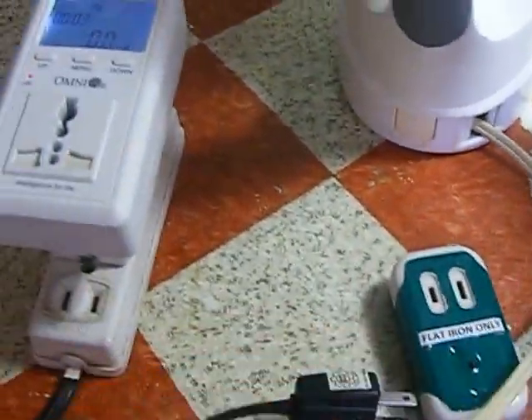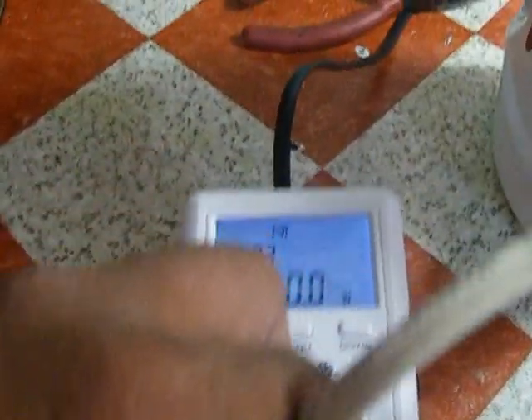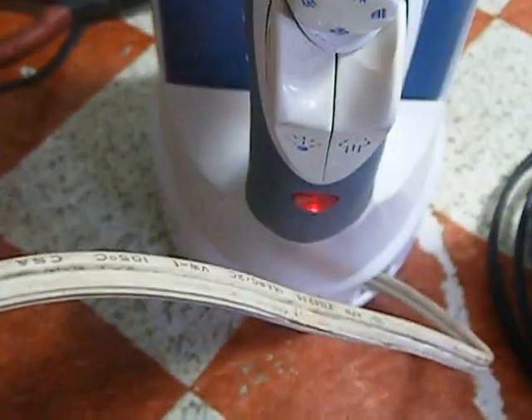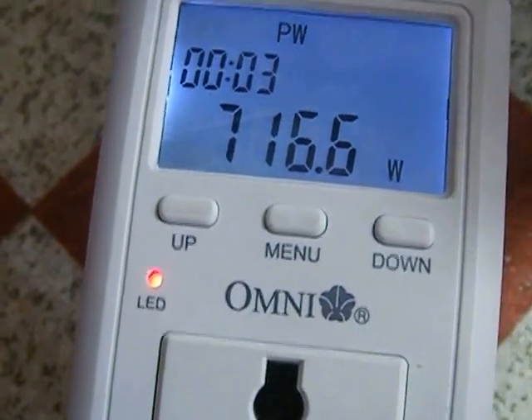Now we observe the power consumption of the 120 volt 1,100 watt flat iron using a 220 volt supply — about 2,000 to 2,100 watts. For the 220 volt 1,000 watt flat iron using 220 volts directly, the wattage is about 720 watts.